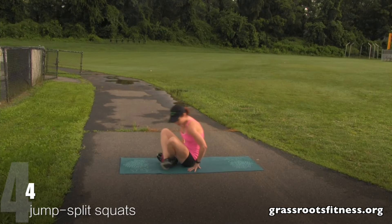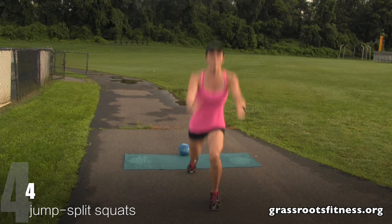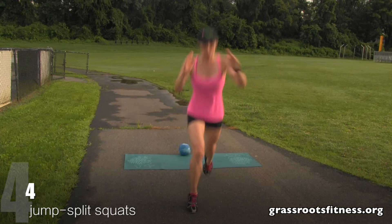Bring it up. Get set. Here we go. Four, three, two, one.